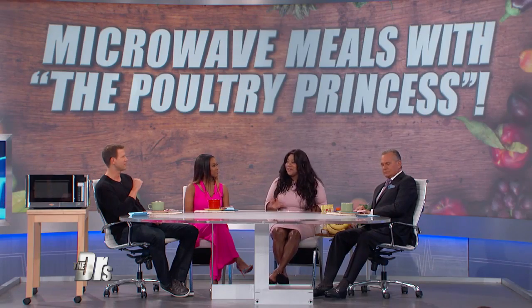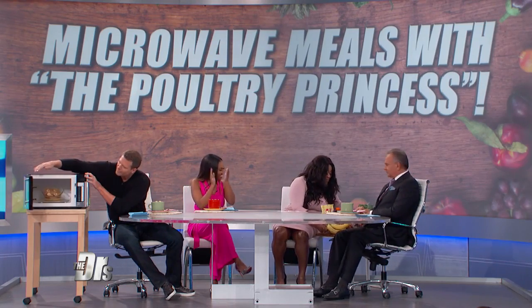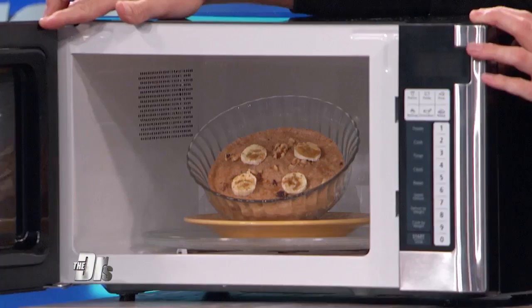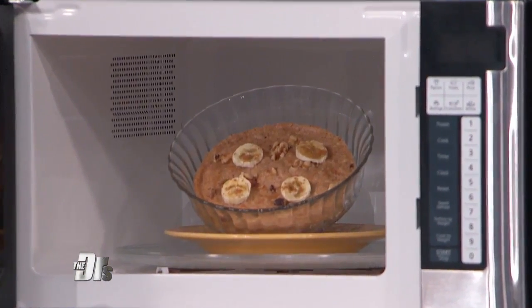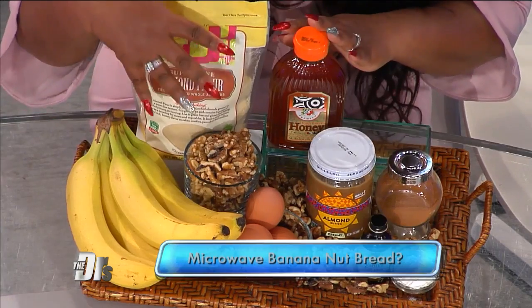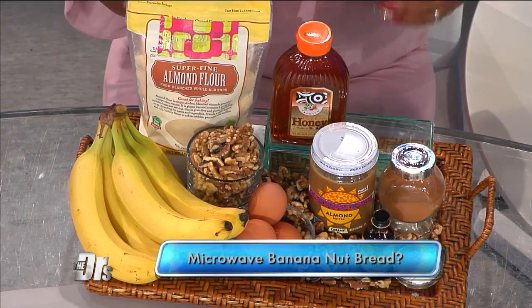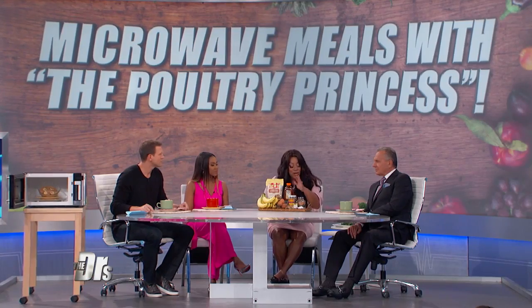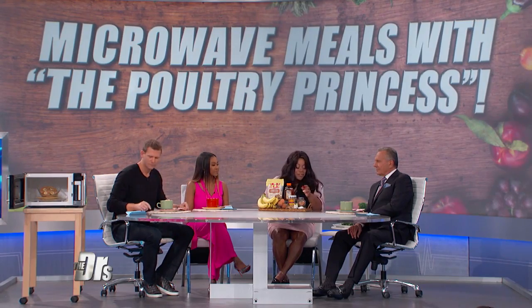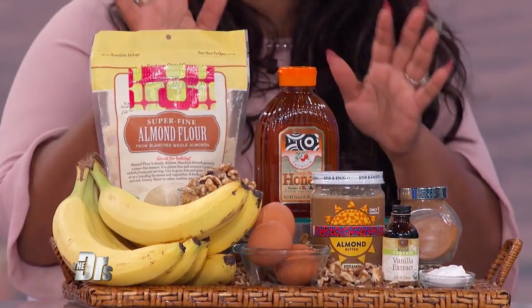I'm smelling something awfully delicious here. What do you have for us? This is a banana nut bread that you can make in the microwave. It is so wonderful, and the ingredients are completely phenomenal. You start with basic bananas, you have your walnuts, some egg whites. You can use an almond flour, but you can also substitute that for an oat flour. You use an almond butter, some cinnamon, a pinch of salt, baking powder, and you mix it in with your walnuts and throw it in the microwave.